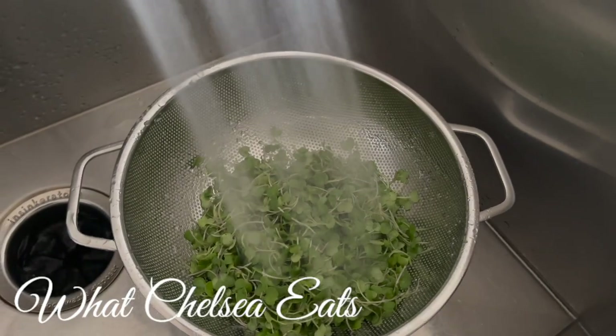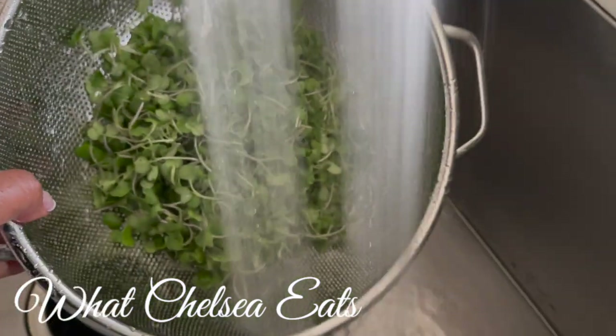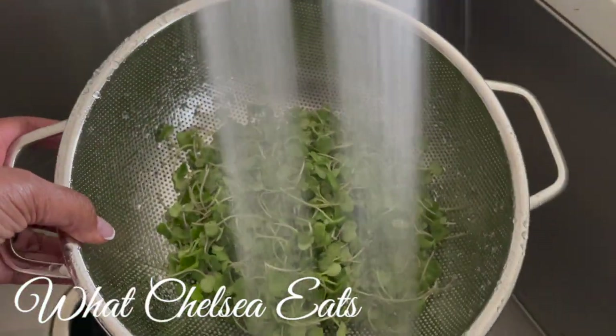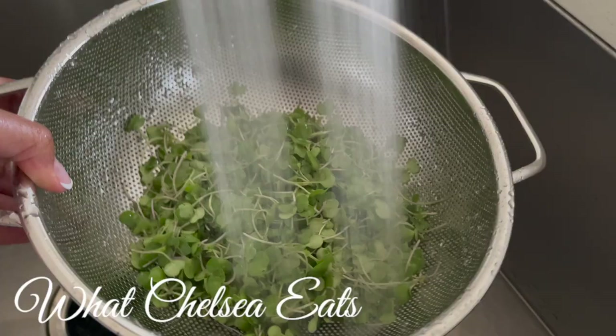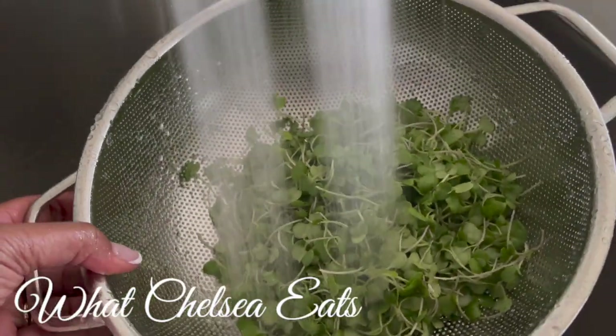Hey y'all, welcome to What Chelsea Eats. Thank you so much for joining me today. In this video, I am going to be sharing with you a recipe for a healing smoothie that is excellent for helping you to reverse anemia, hair loss, fibroids, PCOS, endometriosis, ovarian cysts — you name it.